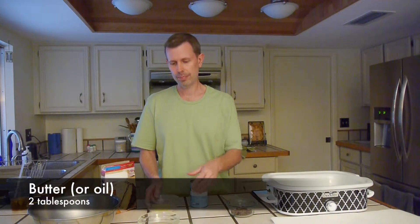Five simple ingredients are all you need: a package of yellow cake mix, a 15-ounce can of fruit cocktail and juice, two tablespoons of butter, two eggs, and a quarter cup of mini chocolate chips.